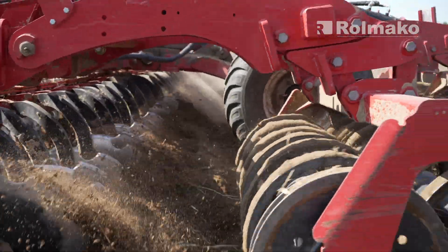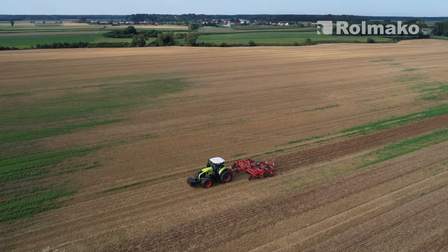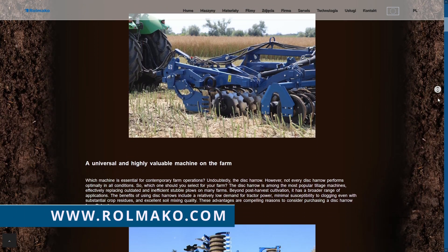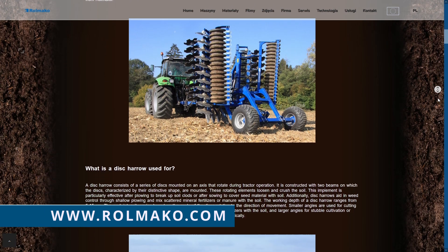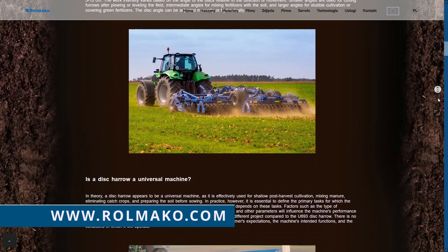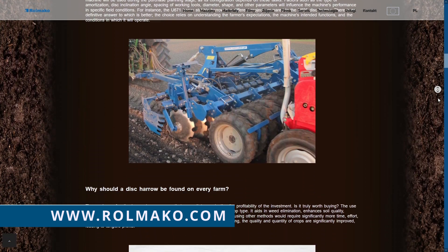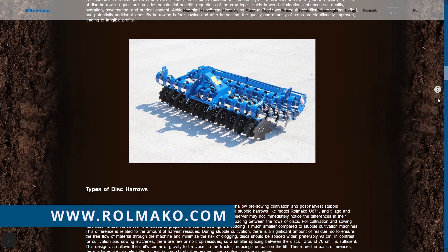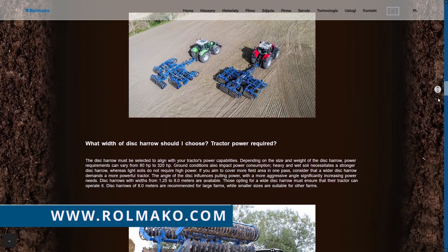We hope that having watched this video you already know what issues to pay attention to during the selection of the disc harrow. If you need any further information, please visit our website rollmaco.com. You will find an article there dedicated just to this topic – the link can be found in the description. We also invite you to contact us directly. Our specialists will try to dispel any doubts and help you choose the right implement. Thank you for your attention and we invite you to the next film.